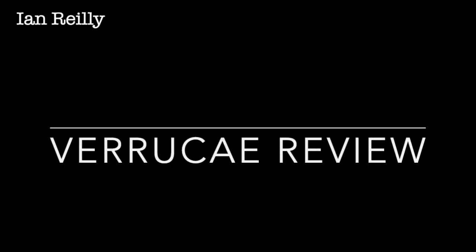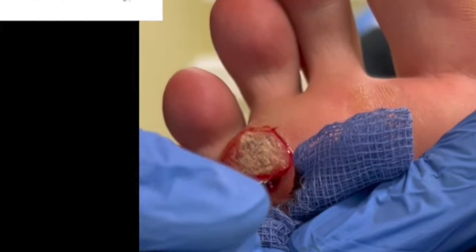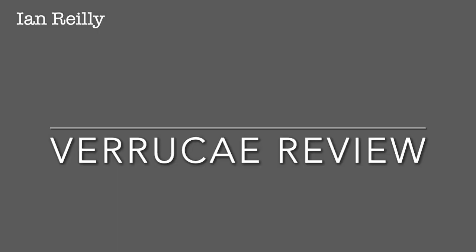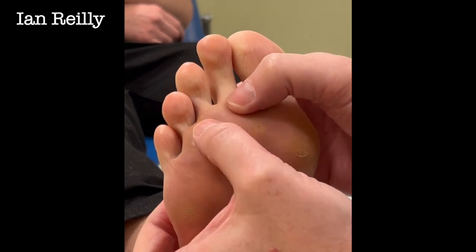Following the verruca excision I did in November 2022, this is a three-month post-op review of a full thickness skin excision. Here's a still from the video I did last November — a full thickness excision of a 20-year-old verruca. There was a little bit of post-op bleeding, but go and check out the original video. This is three months later.